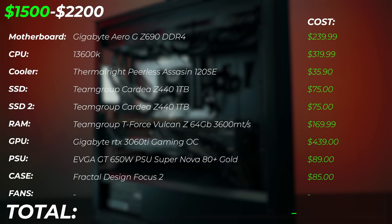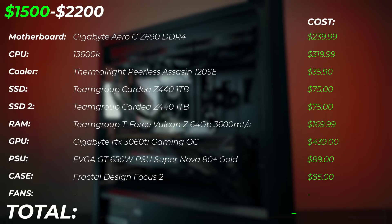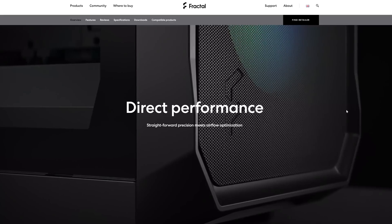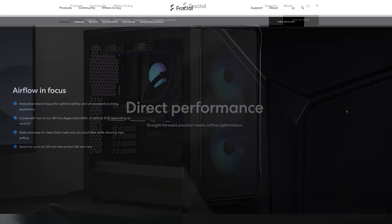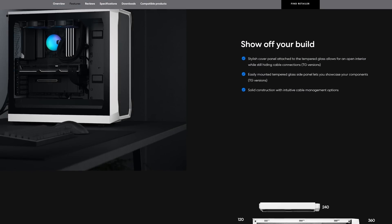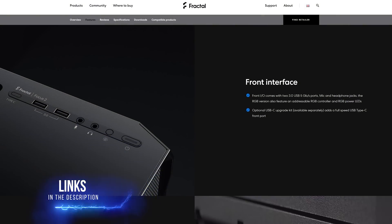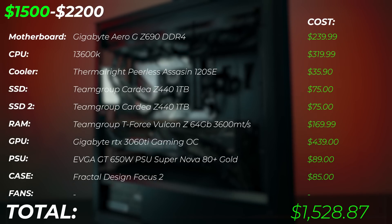For the PC case, we're going to leave it exactly the same as the previous upgrade version: the Fractal Design Focus 2. It's a very nice minimal case — you can get it in black and white variants. For $85 with two included 140mm fans, you're not going to get a better quality and performance case. I do leave a few different options in the description below if you like a different style, but in terms of best bang for buck, it's hard to beat the Focus 2.